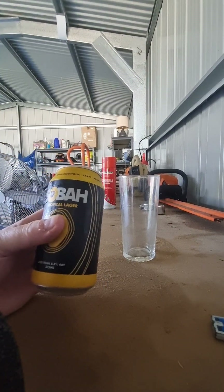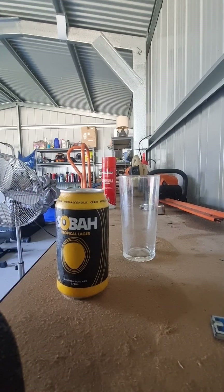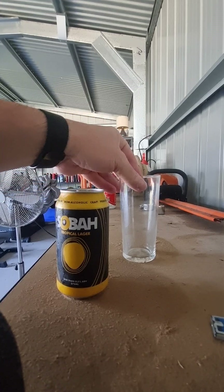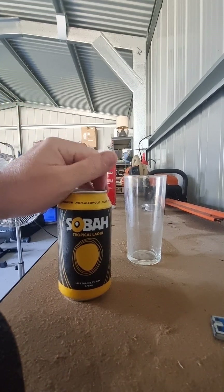It comes in at a 375ml can, 0.5% — so less than 0.5%. I know what a lot of people say: why bother? You're paying full price for it. I get that. But if you're off the beers for a while and you miss having the taste of a beer or you miss a crafty, I get it. So let's see what this is like.